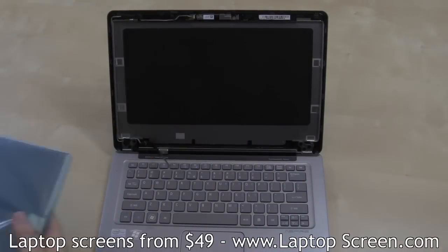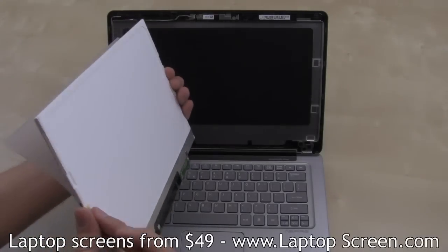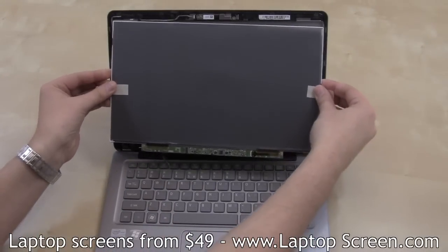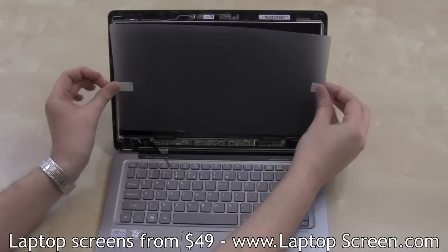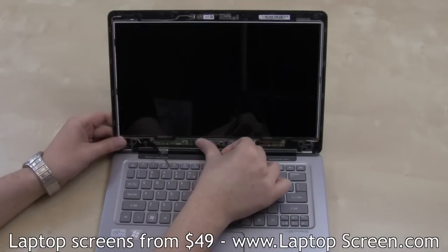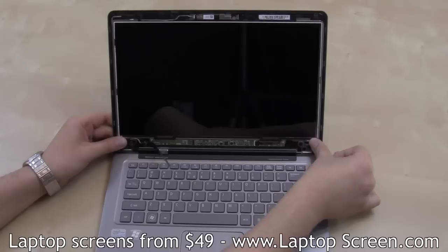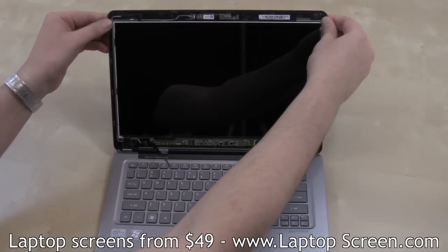The new screen can now be installed. Bend out the protective film tabs on the new screen, then set the screen in place and remove the protective film. Apply some pressure on the LCD driver board to adhere it to the back cover, and ensure the top edges are snapped in as well.